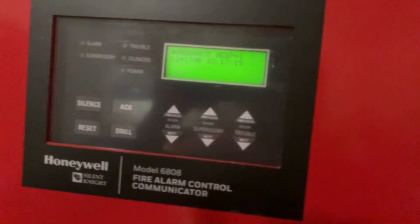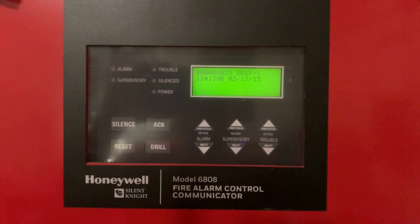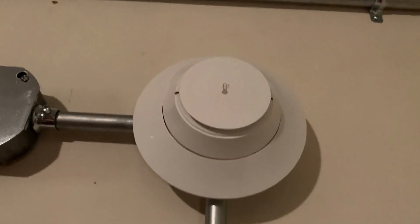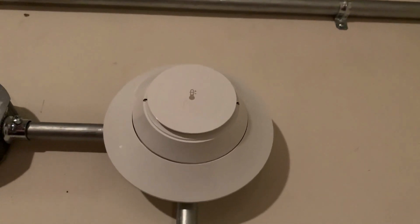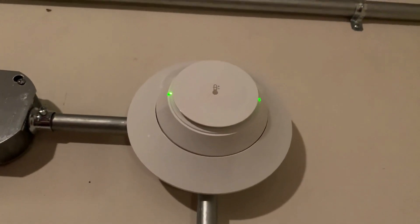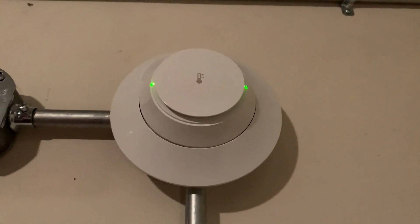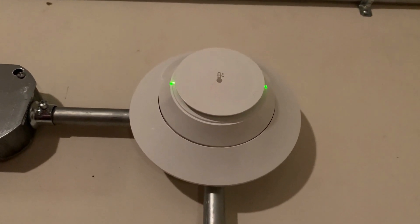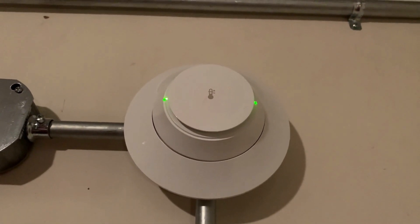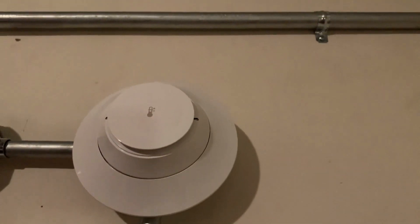We're going to back out now and wait for the panel to reset, then go back over to the heat detector. Now we just have to wait for the LEDs to light up and start blinking. There we go — the LEDs have lit up. This means the SLC is initializing, which will take about 30 seconds.